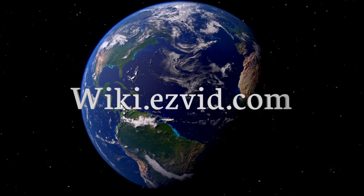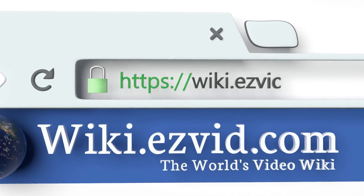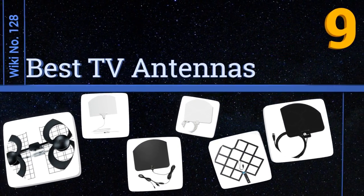wiki.easyvid.com — search EasyVid wiki before you decide. EasyVid presents the nine best TV antennas. Let's get started with the list.